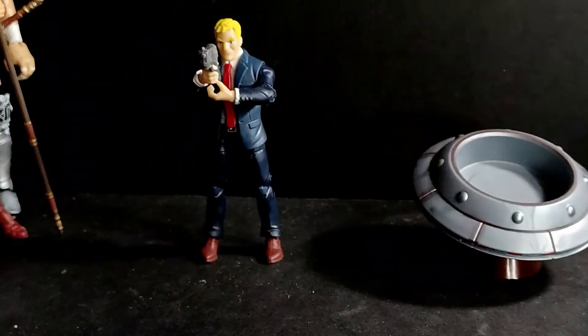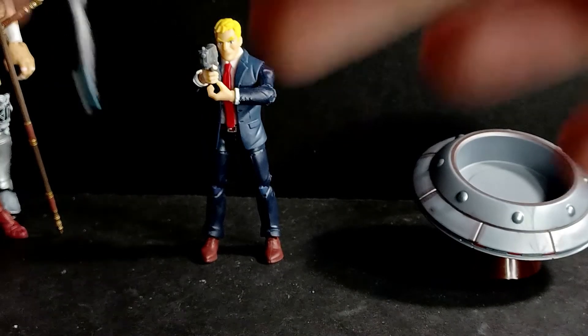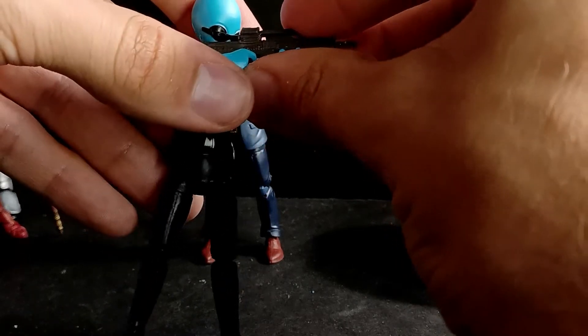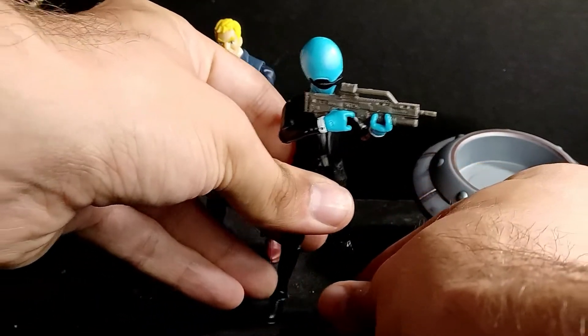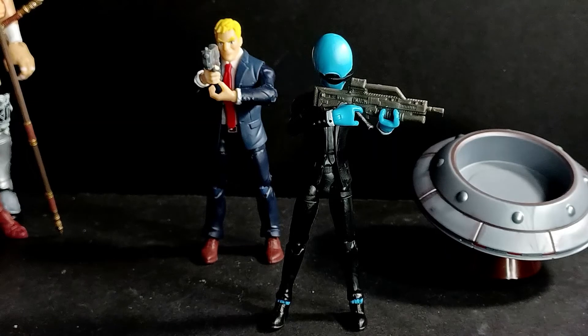I'm very impressed with this figure. I'm having a lot of fun posing him around. If you have Marauder's guns or G.I. Joe guns, he holds them just fine even with the three fingers that he has. He can look down the sights. If this is what Jazwares is bringing to the game, I'm 100% down for it.